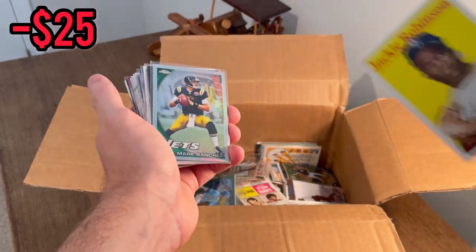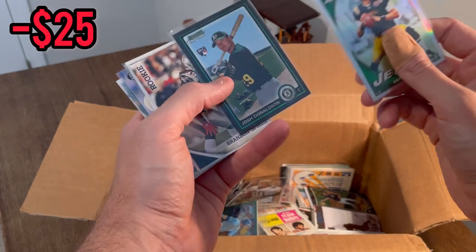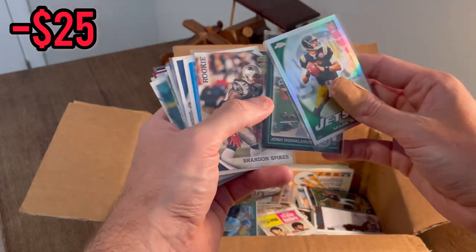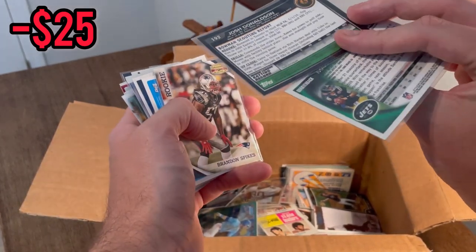We have a Mark Sanchez refractor Topps Chrome, and that is a nice Josh Donaldson Bowman Chrome rookie card. We'll go ahead and put this Josh Donaldson rookie card in the overall giveaway.